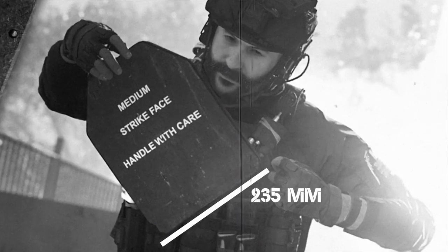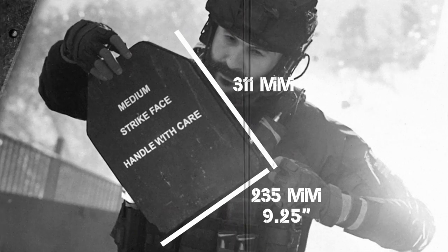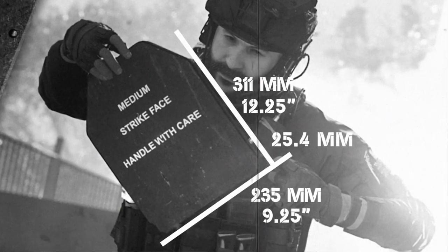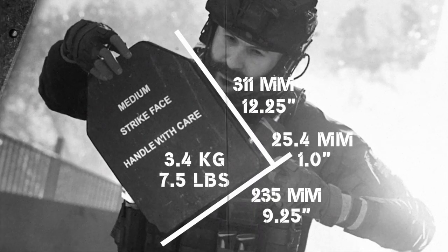Each plate measures 235 millimeters wide by 311 millimeters tall, or nine and a quarter by twelve and a quarter inches respectively, with a nominal thickness of 25.4 millimeters, or one inch, and weighing 3.4 kilograms, or seven and a half pounds.